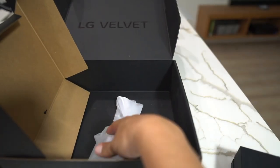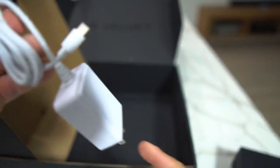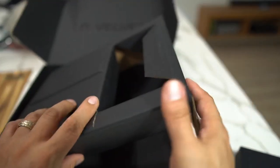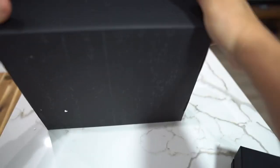Now this is a dual screen phone, so this is the case. Some good goodies from LG — this looks like a charger, maybe for the phone soap so that you can plug it in via Type-C. We're going to put all this to the side and get involved with the LG Velvet.